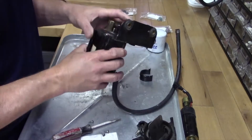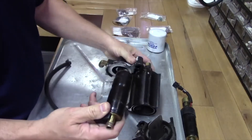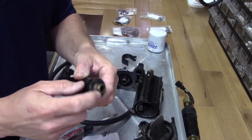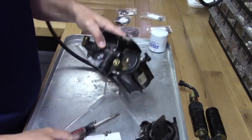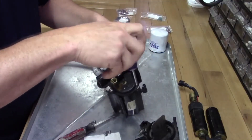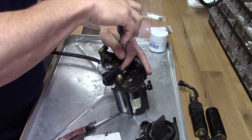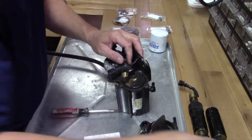Next thing we want to do is remove this low pressure pump. Same thing — that just comes right out. You can see there's gaskets on both sides of this one — little ones here on this side, and a little bit bigger ones the same as the other side. We'll test that at the end. Then we're going to remove the three screws on top. So we've got six screws total, top and bottom.